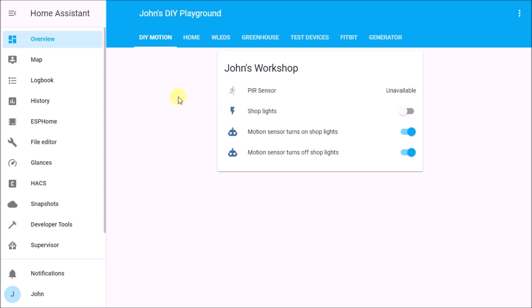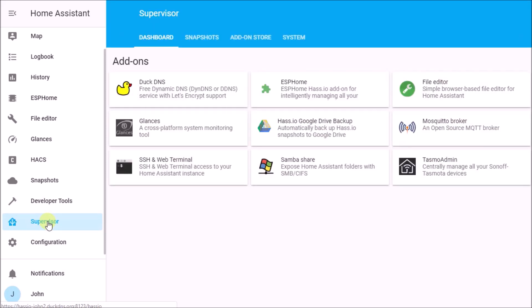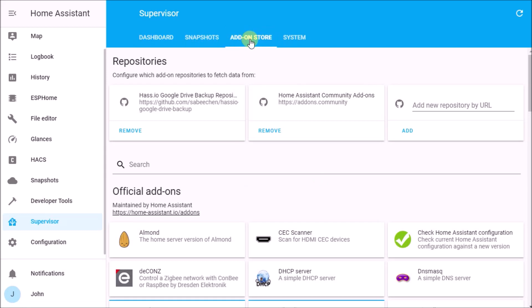The first thing we have to do is get the ESPHome add-on in Home Assistant. You can see I already have it, but it is an add-on and it's a little tricky to find. Scroll all the way down on the left side and find the Supervisor button, then choose the Add-on Store.